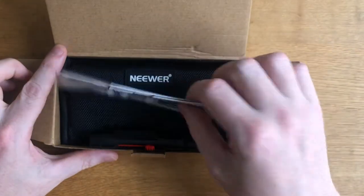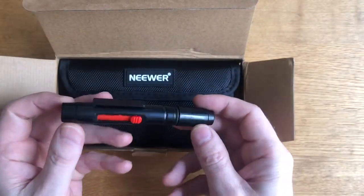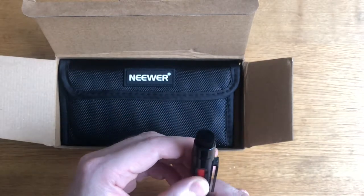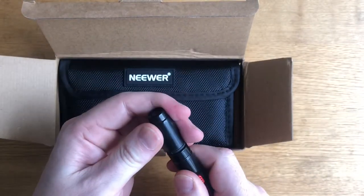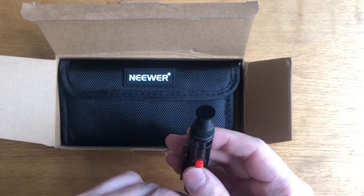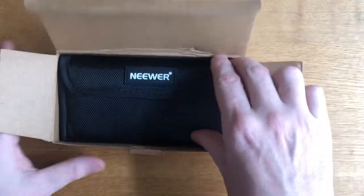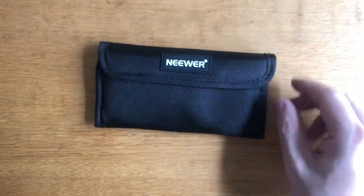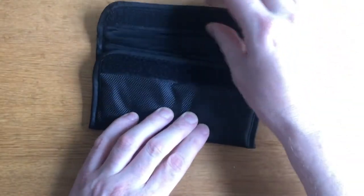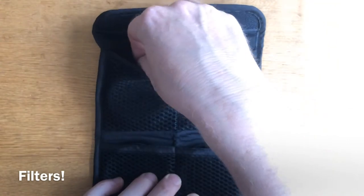We can see that there is a lens cleaning cloth, very useful. This appears to be a lens brush which pops out and pops back in again to keep it clean. On the other end there is a cleaning pad for polishing bits of dirt off lenses and filters. There is also a protective pouch — slightly padded with a velcro clip — and inside, four filters.